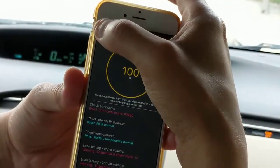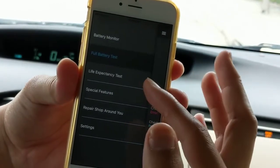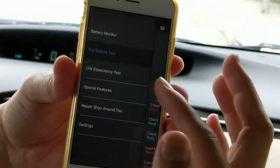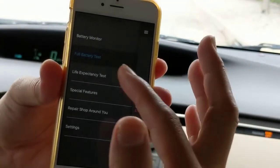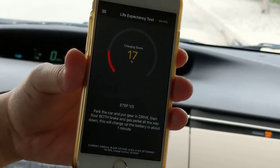Thank you for watching. In the next video, I'm going to cover the other test, which is the life expectancy test, so you can actually find out the capacity and remaining life of your battery. Let's do that in the next video. Thank you.